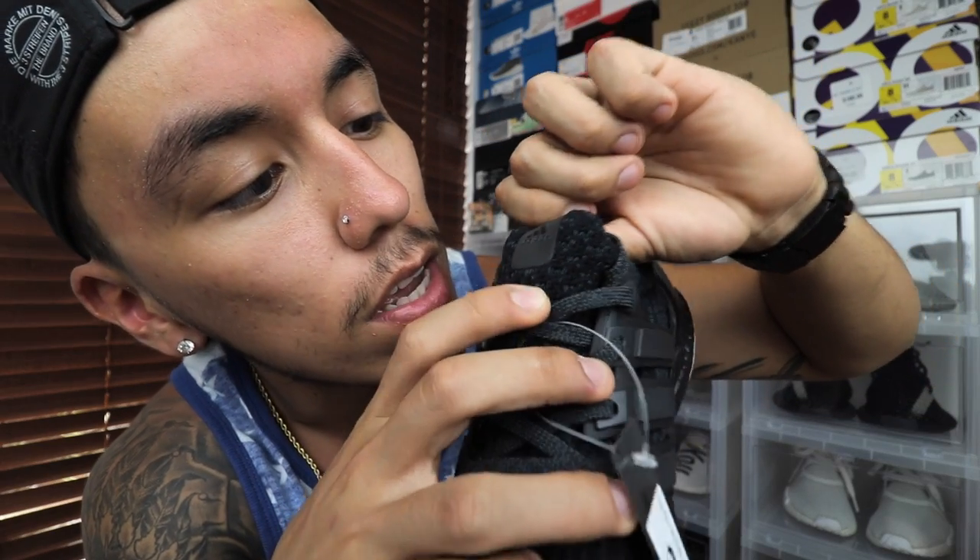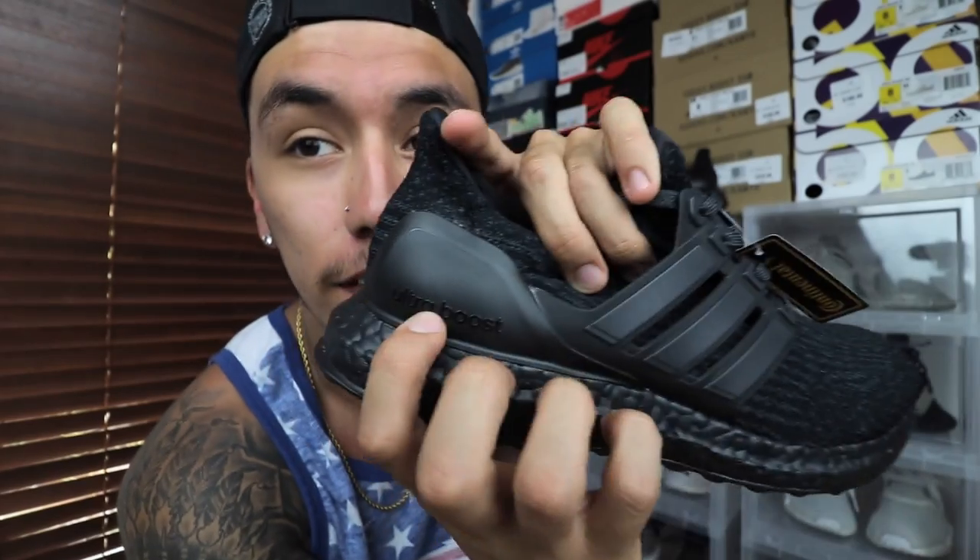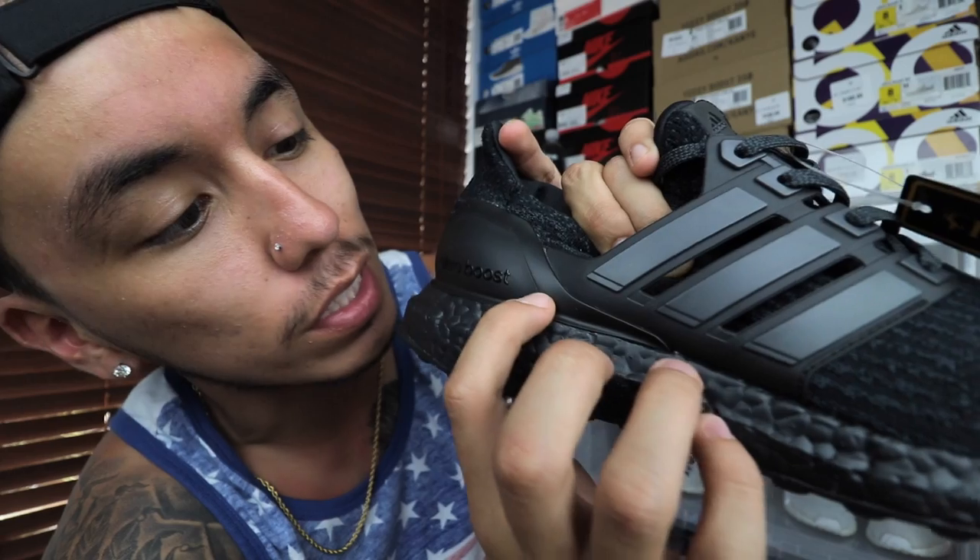On the tongue you have your Adidas logo on a 3M reflective patch, like it is on all Ultra Boosts. Back to the heel cup — the Ultra Boost branding is in all black with a nice matte-glossy finish.